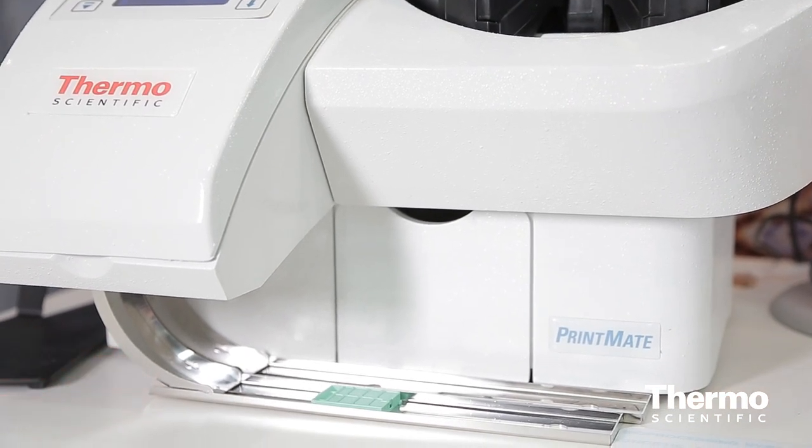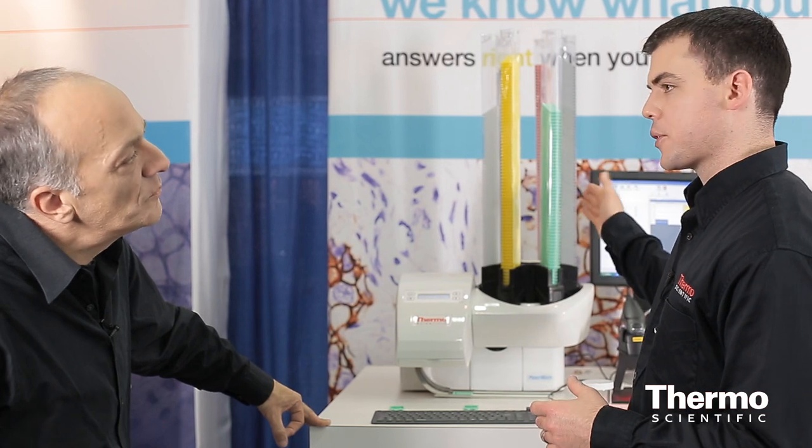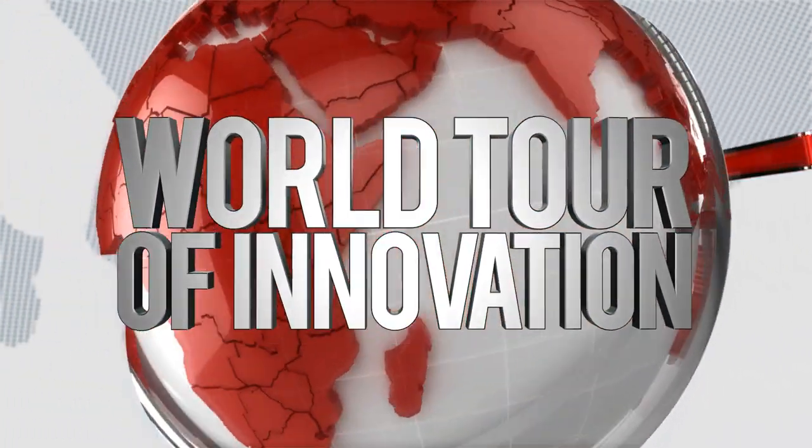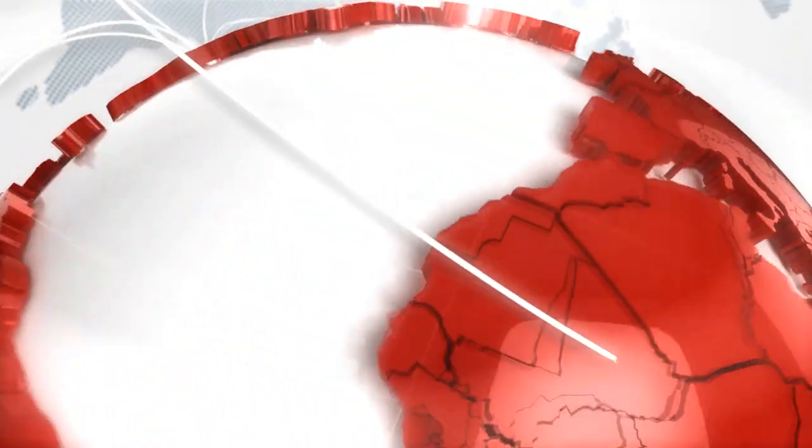These instruments come in three different sizes: a two hopper, a six hopper, or a twelve hopper — which refers to the number of different cassettes you can have loaded into the instrument. Depending on your workflow, you can choose the right cassettes for your sample type or different colors. Learn more at thermoscientific.com/pathology.